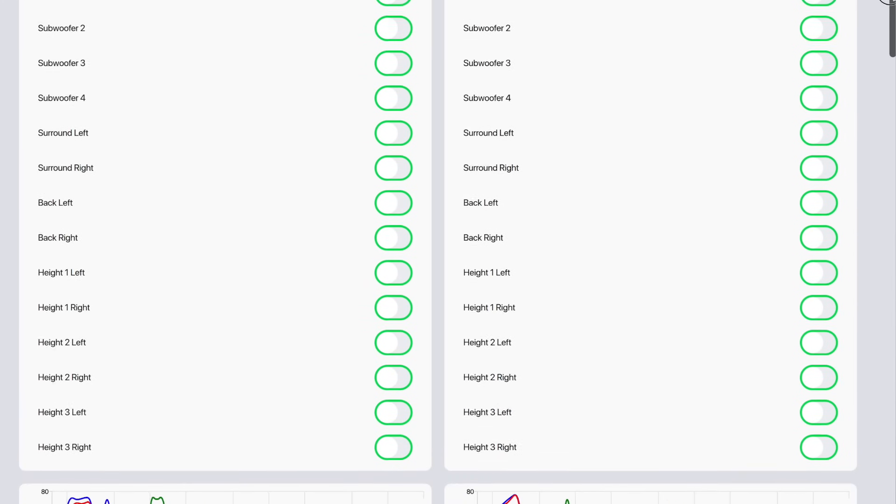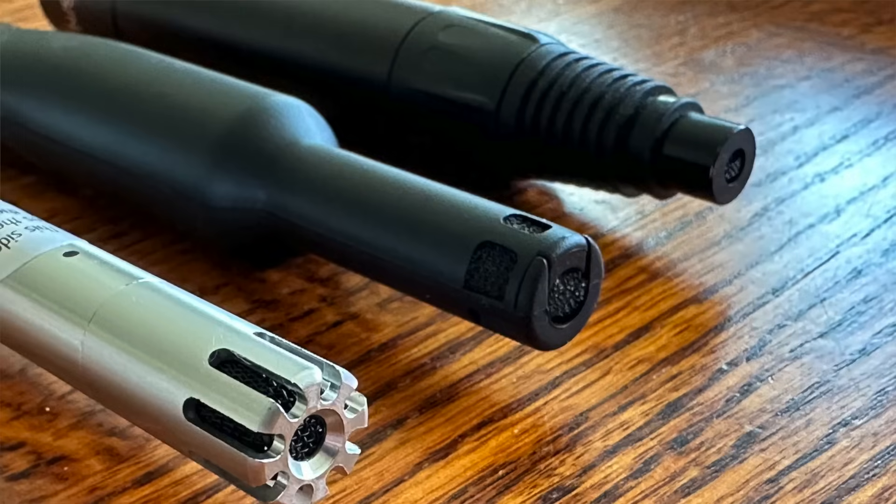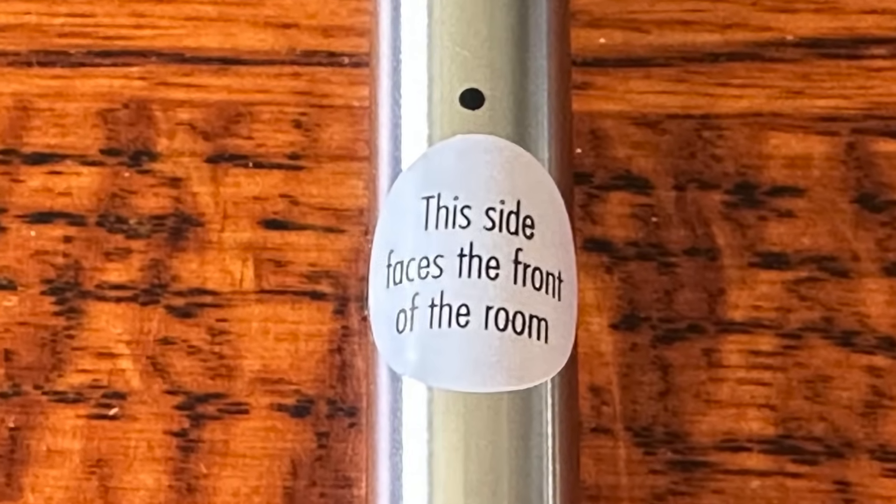Here are three key points about ARC Genesis on the AVM90. First, the AVM90 comes with a completely new and upgraded microphone. What's special is that it's directional — it has a small hole near the top, and the purpose of that hole is to make the microphone more accurate with high frequencies.